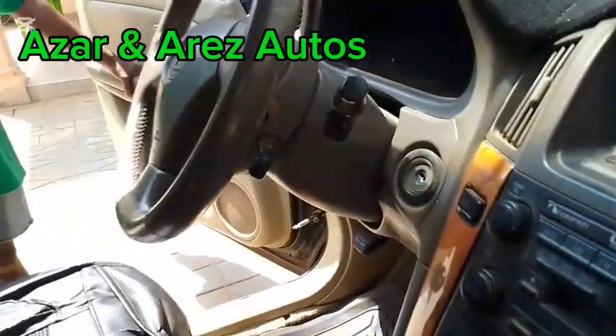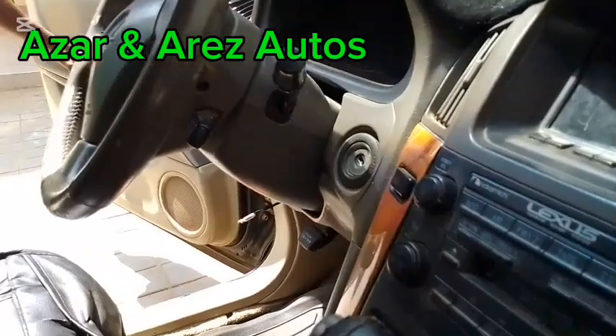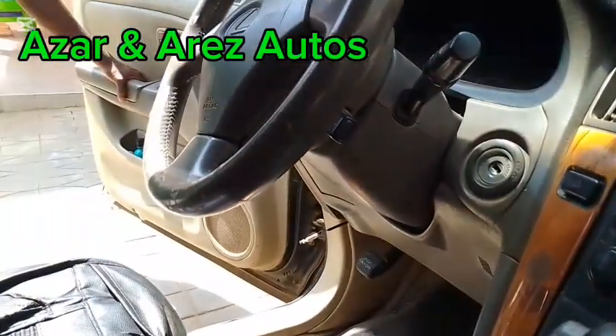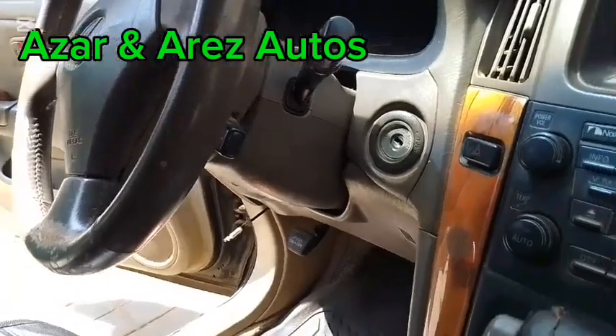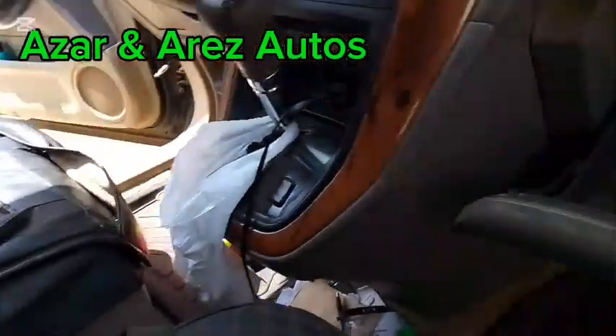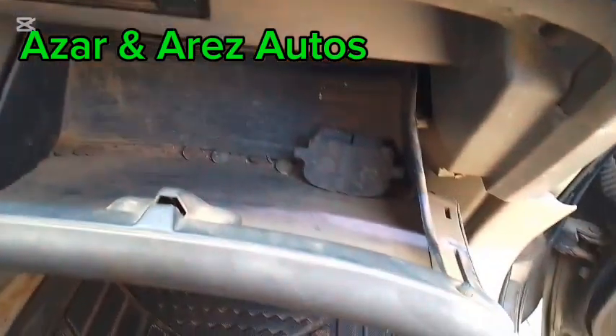Hello ladies and gentlemen, this is Azan RS Auto. Today I'm working on the Lexus IS 300. I have misplaced all keys. So to do a key loss procedure, we need to take out the ECM. The ECM is here.